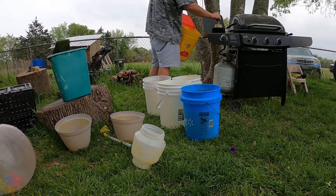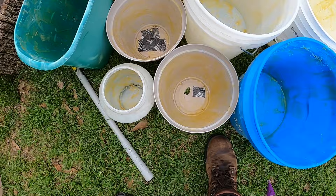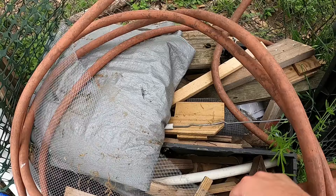Then I grabbed a paintbrush and started coating the inside of all my buckets with a nice layer of beeswax. Not only will this help attract the bees to our buckets, but it'll give them a good surface to walk around on and also a surface they'll be able to start building their comb onto.